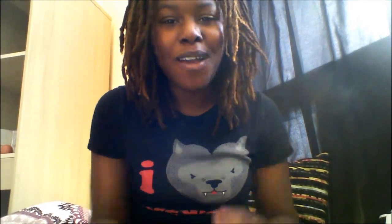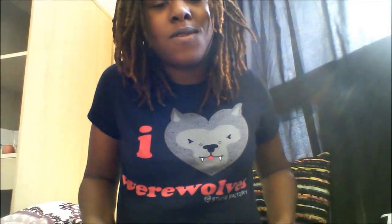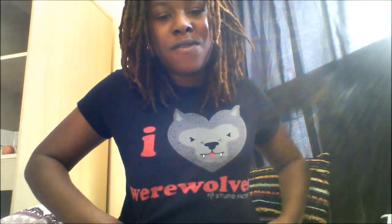She was in the last video by the way, and this is David. Yes, that is her. I wanted to show you my cool shirt that I'm wearing today — it says 'I love werewolves,' although I prefer vampires, but that shirt got too small.